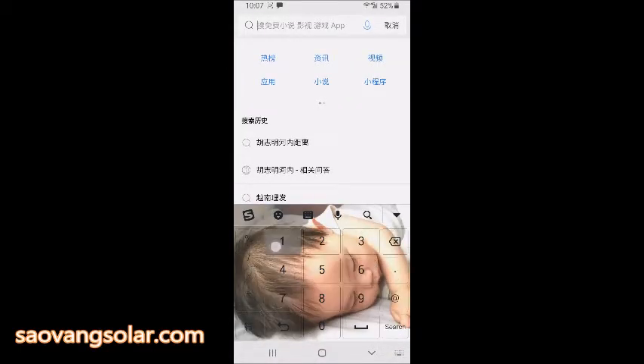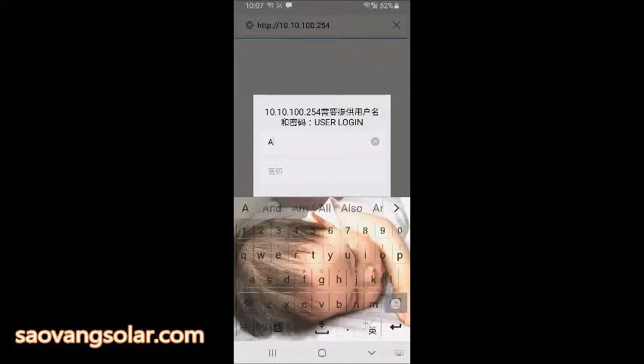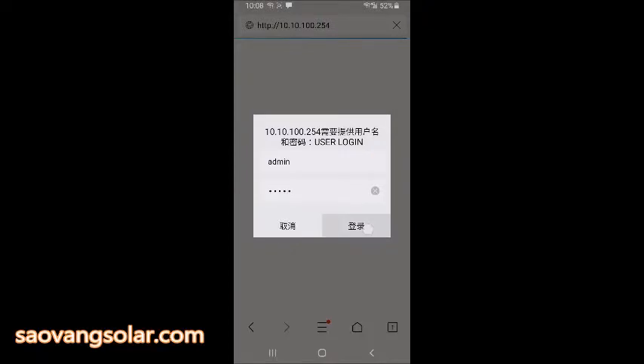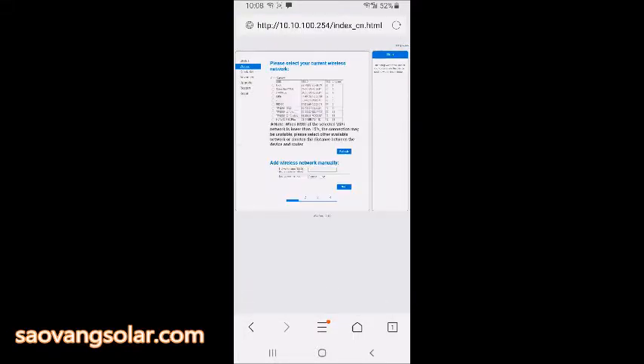Go to the portal at 10.10.100.254 and press Enter. The username and password are both 'admin'. Choose the network for your home. We suggest using the 2.4 GHz router, not 5 GHz.